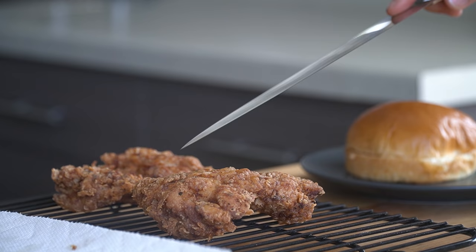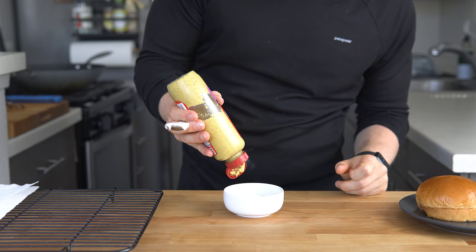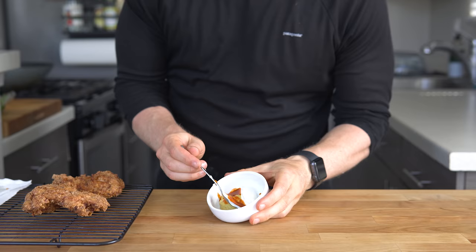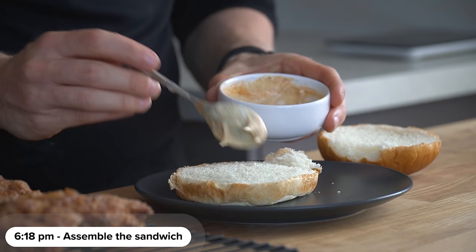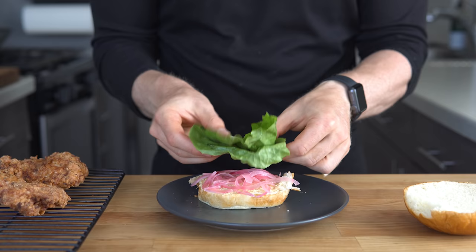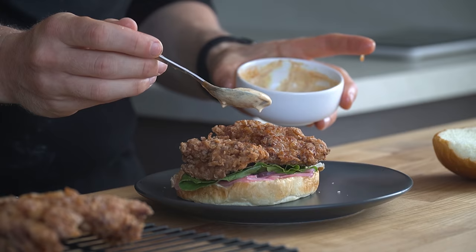While that cools for a minute or two, I grab my bun and sandwich accoutrements. I did make a quick sauce for this one, which was two parts mustard, two parts mayo, and one part hot sauce, but feel free to use whatever you got. To assemble the sandwich, I start with some sauce on the bottom bun, followed by the forever vibrant pickled onions, a little bit of romaine lettuce, the fried chicken, a little bit more sauce, and then finally our top bun.